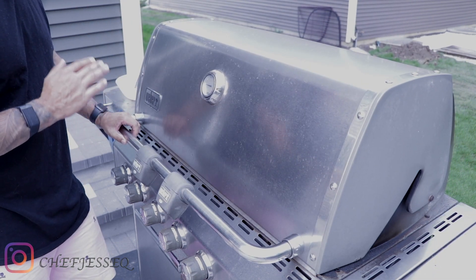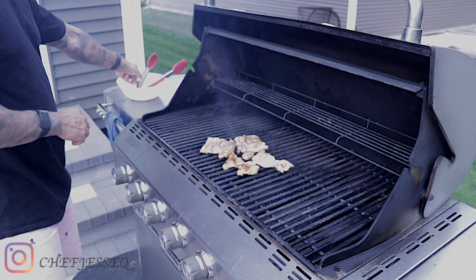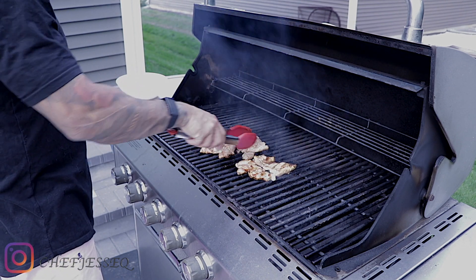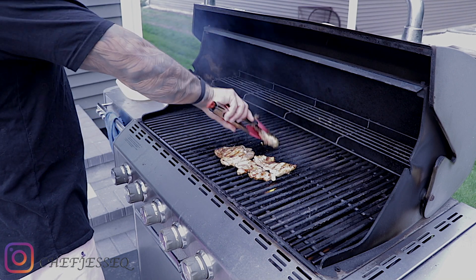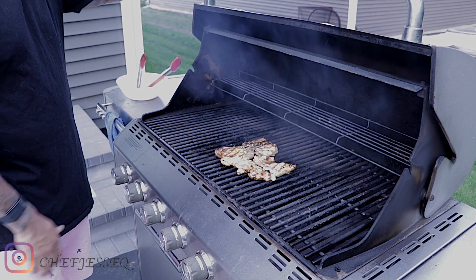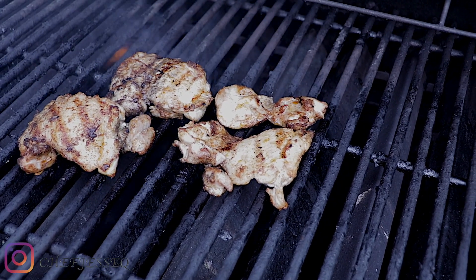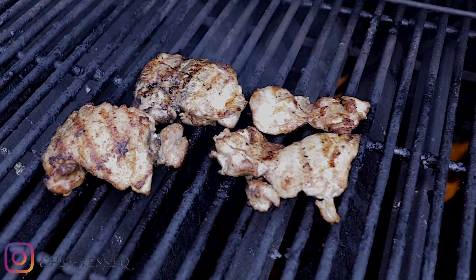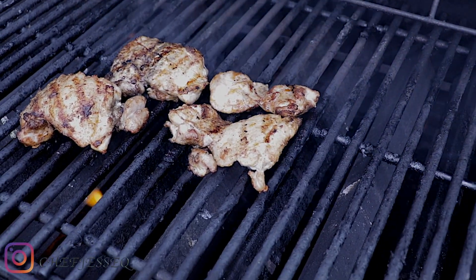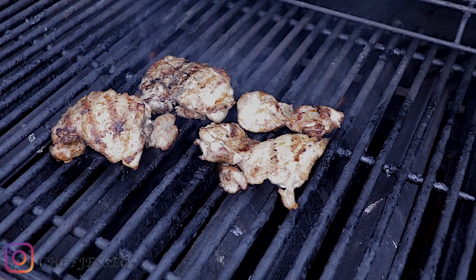You go for about six minutes on each side. It's been six minutes — now it's time to flip it. Just grab your tongs and flip it over. Then again, close the lid and go another six minutes. So we're back — it's been a total of 12 minutes. You can see how nice the chicken looks and how crispy the outside is, but the inside, I promise you, will be nice and moist. So now we're going to take it and bring it inside. Grab a nice clean plate, grab your tongs and get it inside.